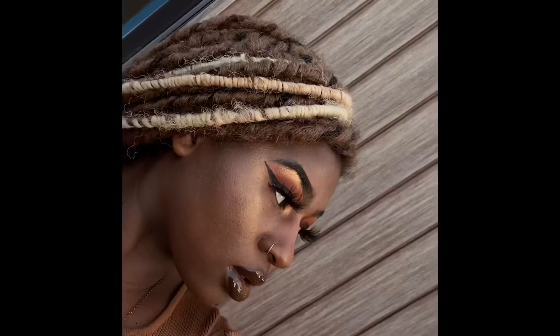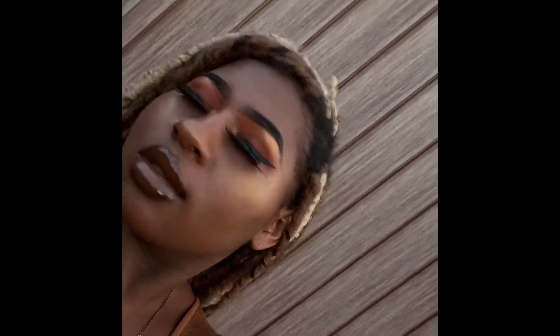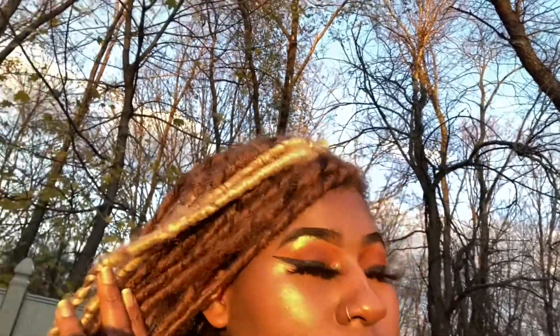Hi, my loves, welcome back to my channel. I'm C Slays and for today's video I'm going to be showing you guys how I achieve this gorgeous fall glam makeup look. Make sure if you like this video, be sure to like, comment, and subscribe. Let's get started.